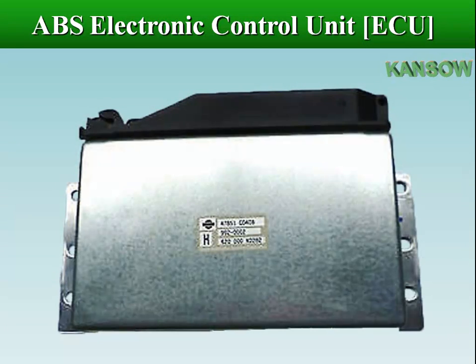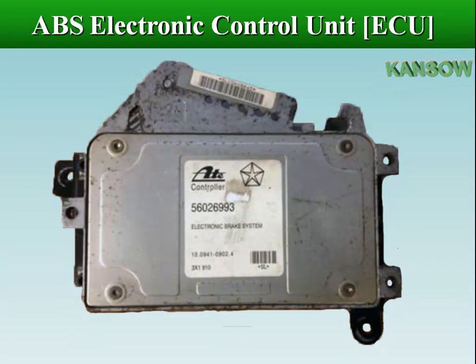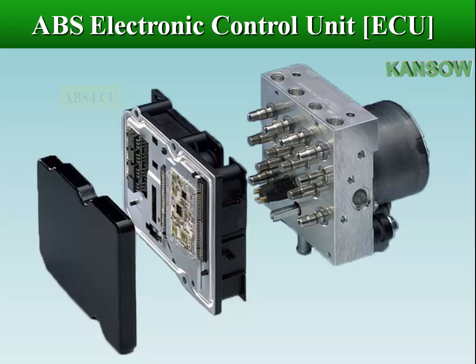ABS control module mounting locations vary depending upon the vehicle. It is normally mounted inside the trunk on the wheel housing, or mounted to the master cylinder, or is part of the ABS hydraulic control unit.